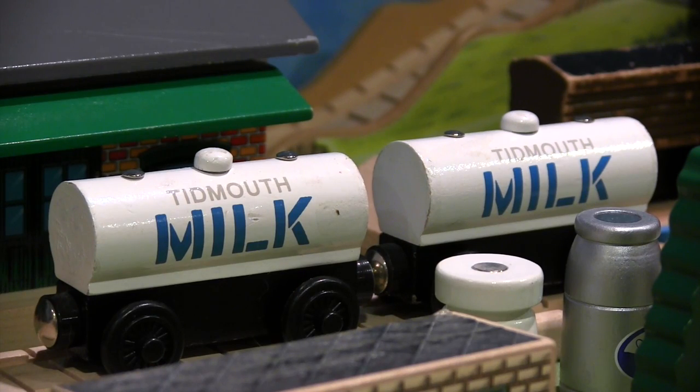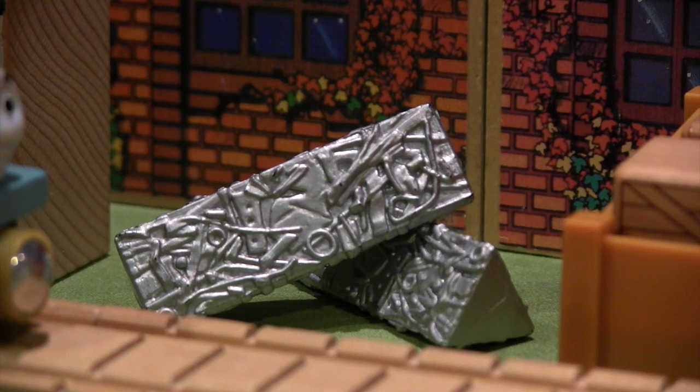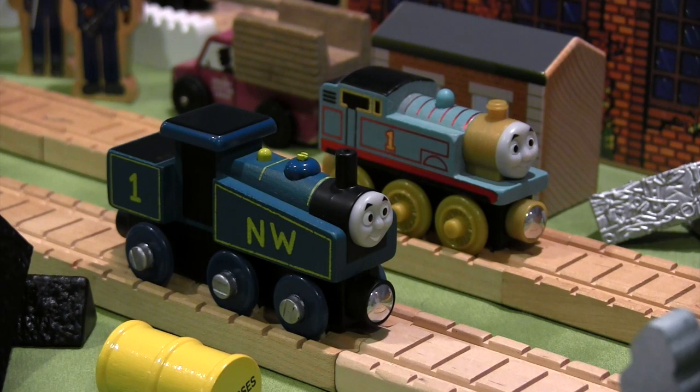Anyway, thanks so much for watching everyone. I hope you enjoyed this Thomas Wooden Railway discussion on the Thomas Engine gift pack, and I'll see you on the next video.